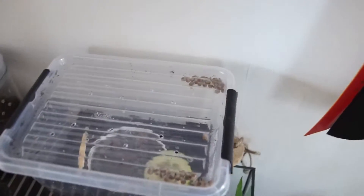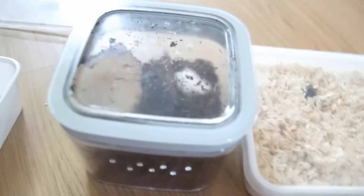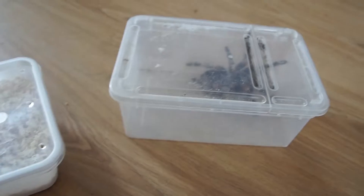Look at all those tiny baby snails - they're amazing! So yeah, I brought my snails in this little box. I got them all in my backpack.